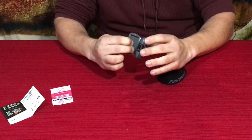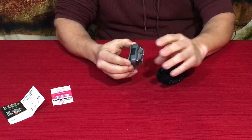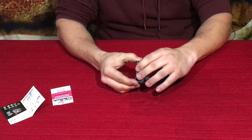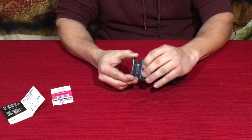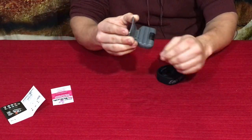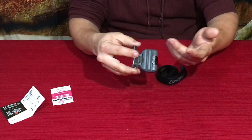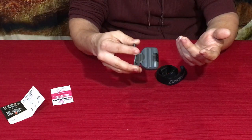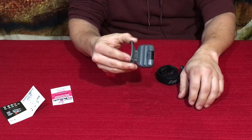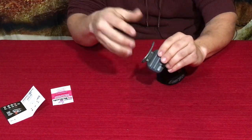You've got a little tilt adjustment here — it clicks through multiple settings. We've got straight out, then one, two, three, four, five positions. This last one is actually about 100 to 110 degrees, and the fourth position is essentially 90 degrees from your forehead — so pointing straight down.